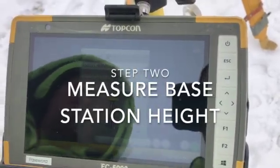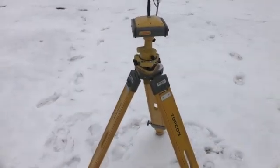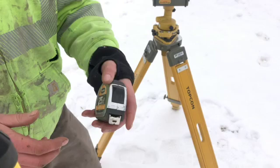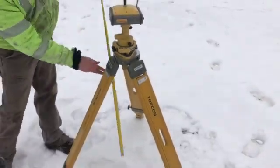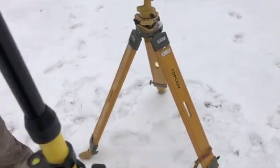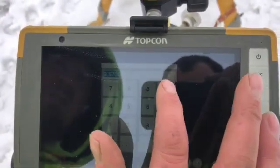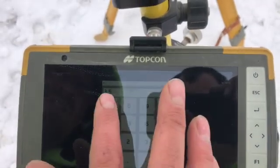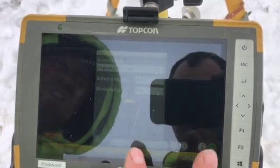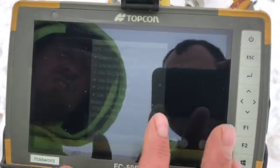Number two would be measure the GPS off of the hub that you power — 3.57. Then entering antenna height of 3.57, then click OK, then Next, then Next and Finish.